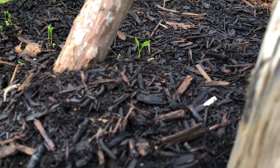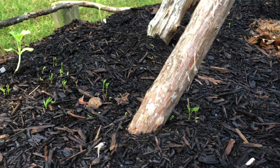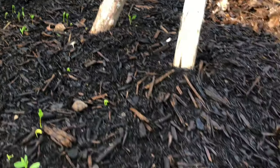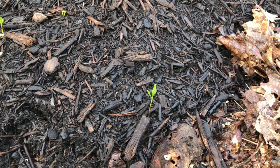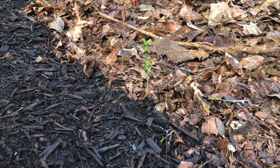This one is coming up like I would have planted it around the post right there. Same thing. And there's another one over here, and even some way back here. So clearly I didn't plant in there.